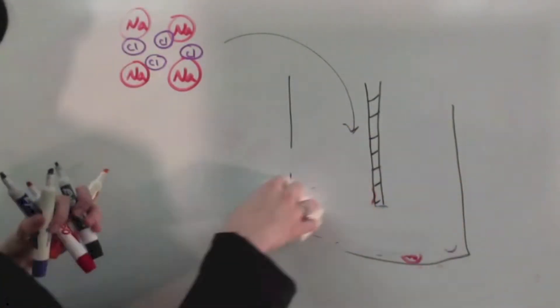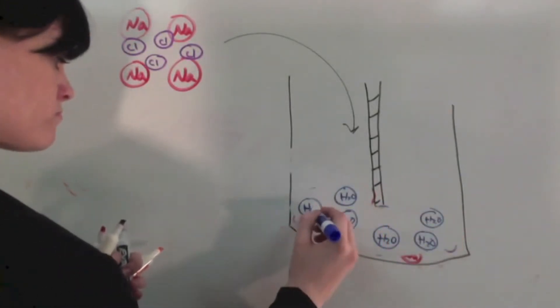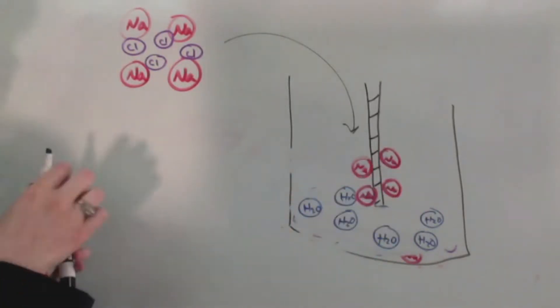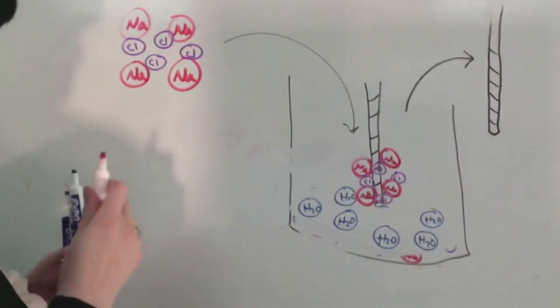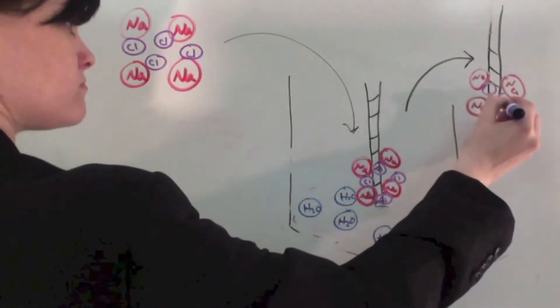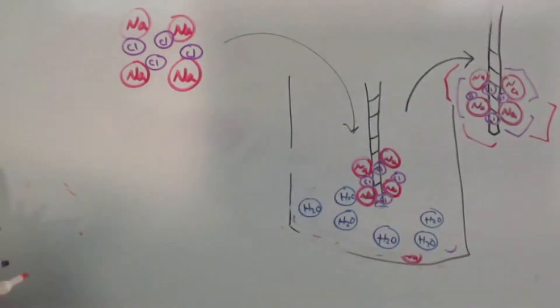When we introduce a cotton yarn into the solution and take away the heat source, the Na and Cl molecules come back together, no longer separated by the energy from the heat. Then we take out the rope and the salt molecules are still attached, bonded together. We can also see that salt has a very cubic crystal habit, which you will see later when we are done with our salt crystallization.